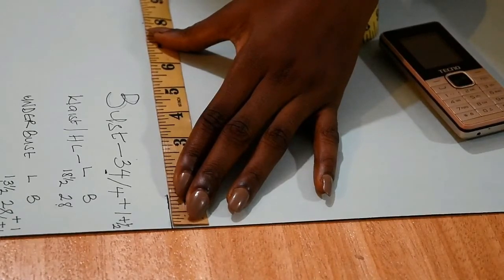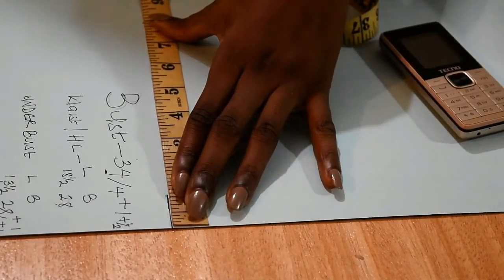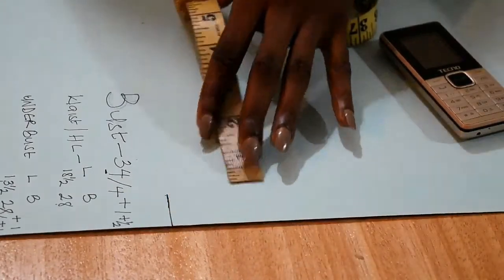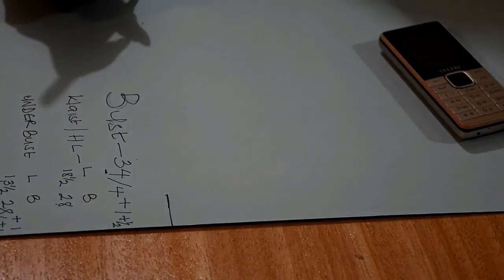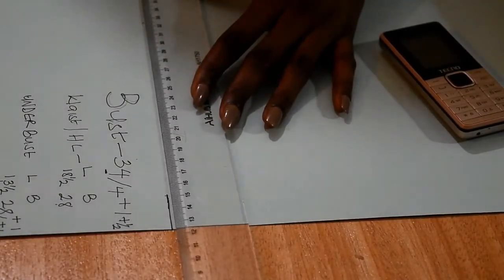I hope you guys understand this explanation. If you don't, please make use of the comment section — I'll make sure to reply as soon as I can. The reason we divide the round measurements by four — especially bust, waist, underbust, and hips — is because we are doing it on fold. By the time you fold your front into two and your back into two, you sew them together: two plus two is four.